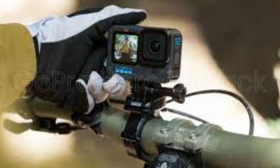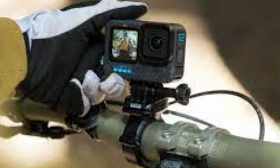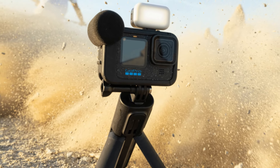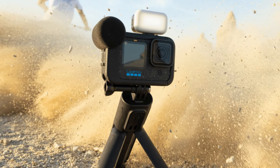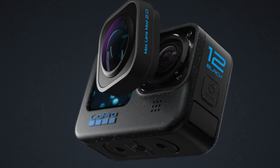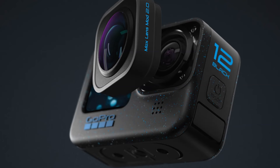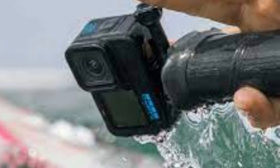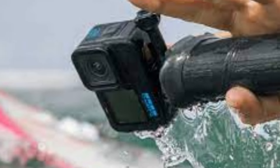GoPro Hero 12 Black. The GoPro Hero 12 Black features HyperSmooth 6.0, one of the most advanced stabilization systems available in action cameras. HyperSmooth 6.0 offers unparalleled smoothness and stability even in the most demanding conditions. It also includes boost mode for maximum stabilization and horizon leveling for perfectly level footage even when the camera is tilted.